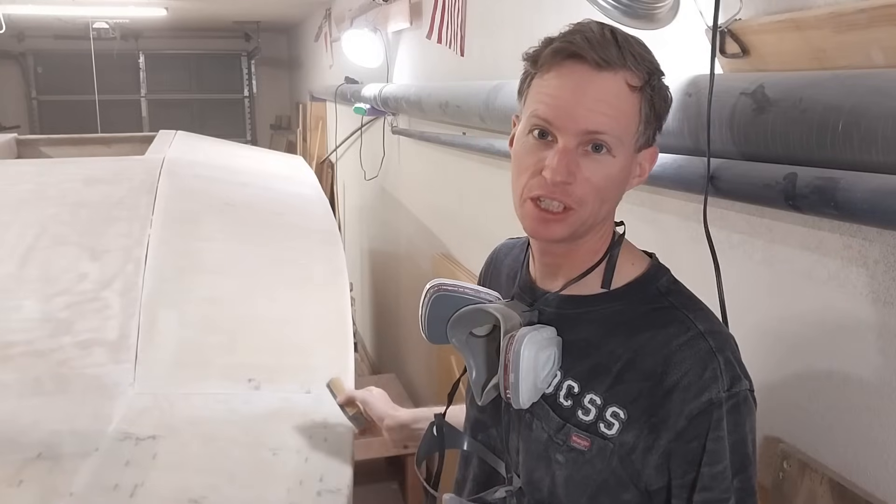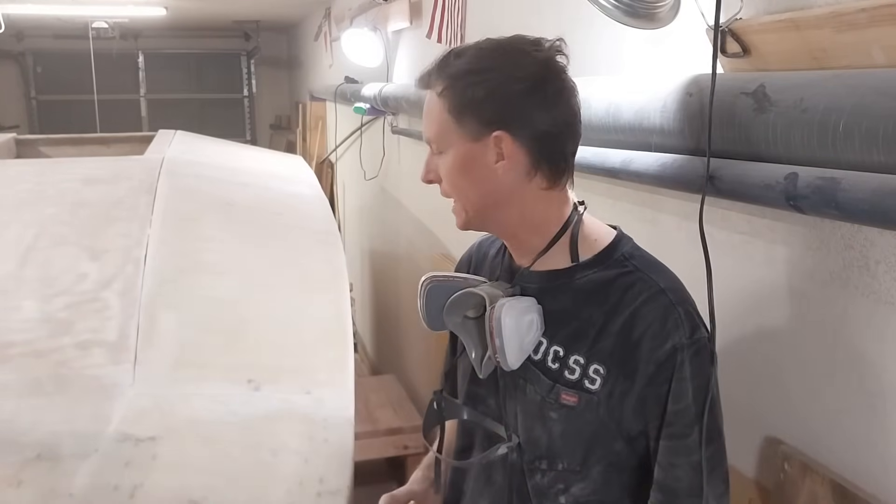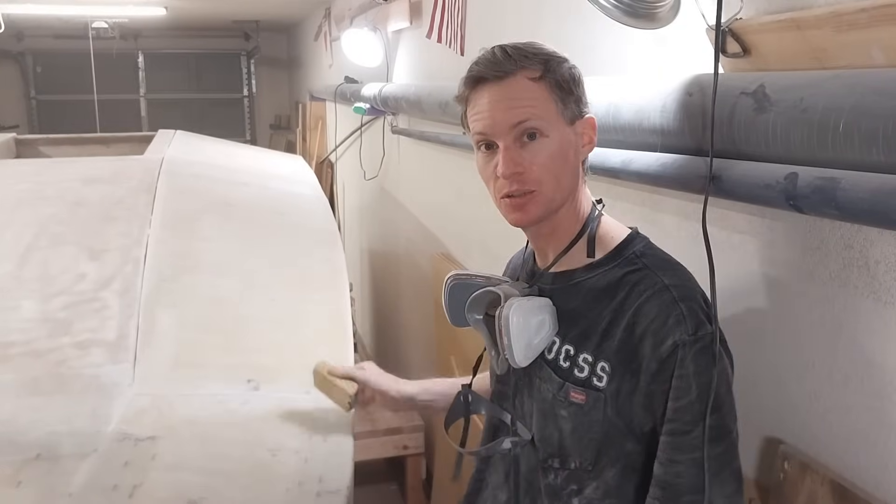I've just finished hitting the deck panel with my orbital sander with a 60-grit pad. Now I'm going to go over with 120 grit with my hand and just get the edge just right.